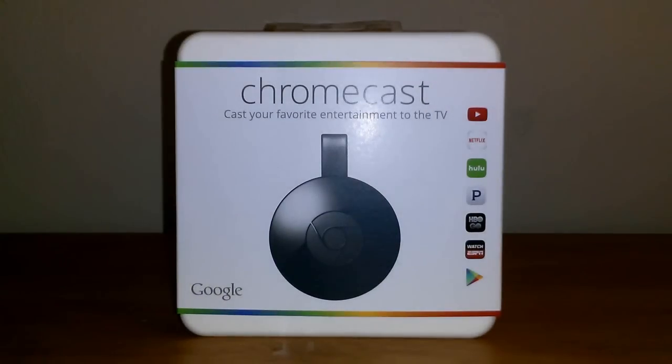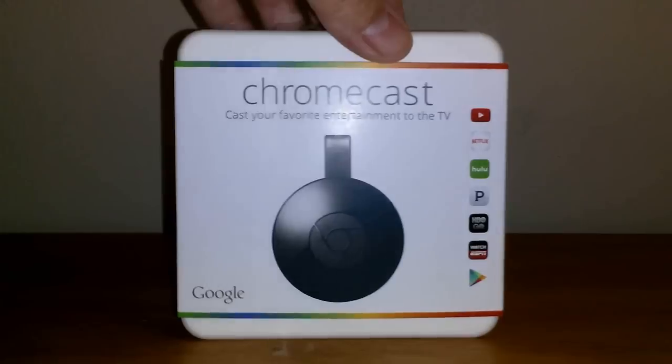Let's go ahead and start by taking a 360 degree look at the box itself. The front cover says Chromecast — cast your favorite entertainment to the TV — along with some of the popular apps and the Chromecast device itself.